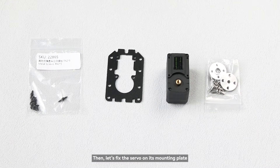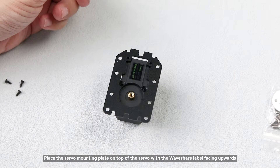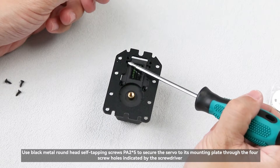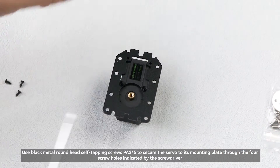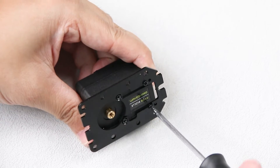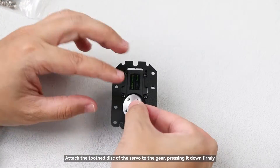Then, fix the servo mounting plate on top of the servo with the Waveshare label facing upwards. Use black metal round head self-tapping screws PA2×5 to secure the servo to its mounting plate through the four screw holes indicated by the screwdriver. Attach the toothed disc of the servo to the gear, pressing it down firmly.